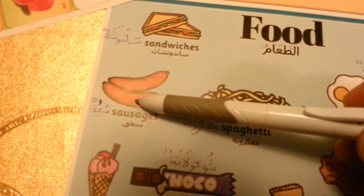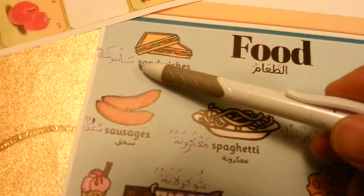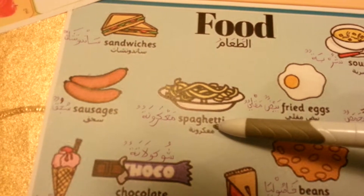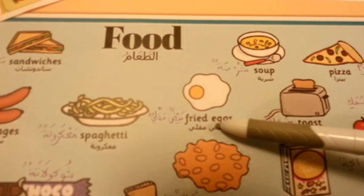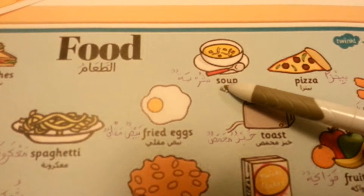سجق sausages. سندويتشات sandwiches. ماكارونة spaghetti, بيض مقلي fried eggs, شربة soup.